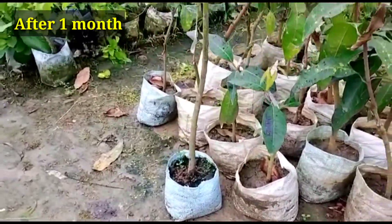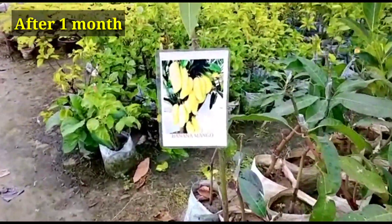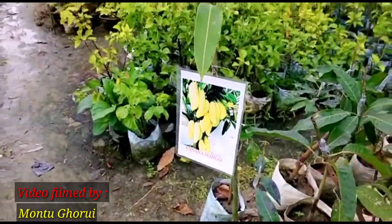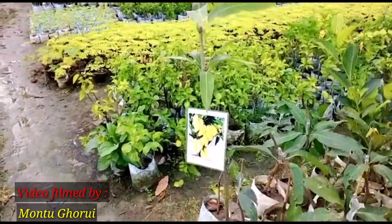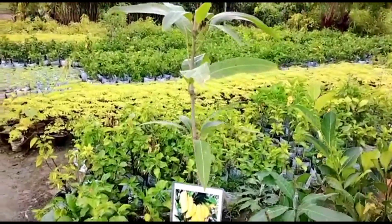The plants will be ready in one month — totally ready for transplantation or growing. This is after one month: new growth has been established here, and this is the banana mango grafting. Hope you enjoyed the video — if you liked it please give it a thumbs up, and if you're new to my channel please subscribe. Thank you very much.